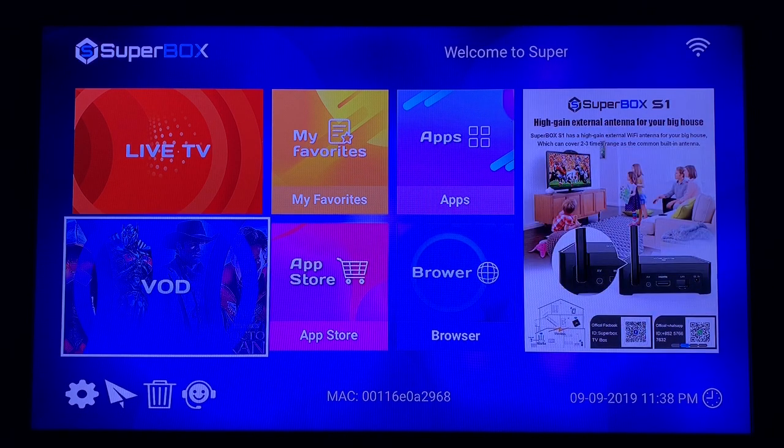Anyway, I appreciate it guys, and once again this is the setup video showing how the new Superbox S1 is set up out of the box. Thanks.